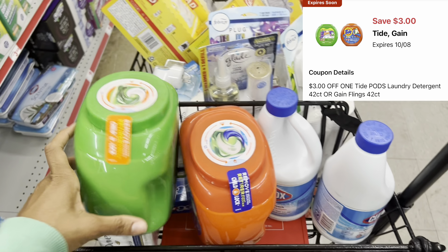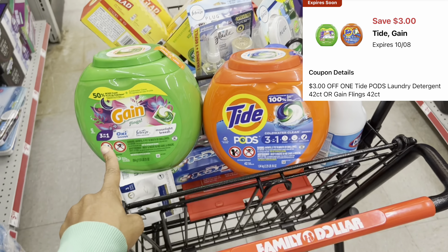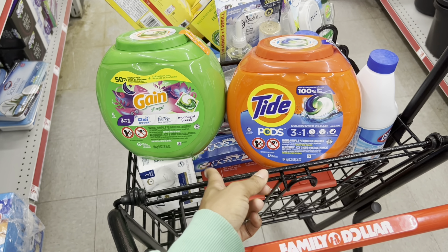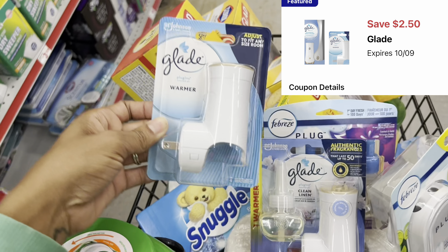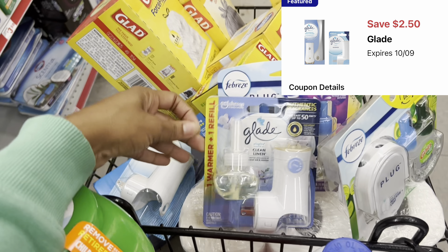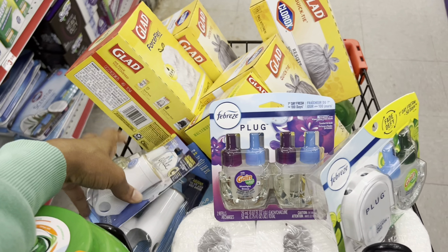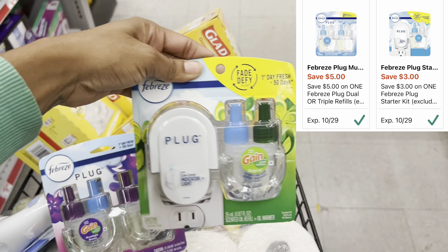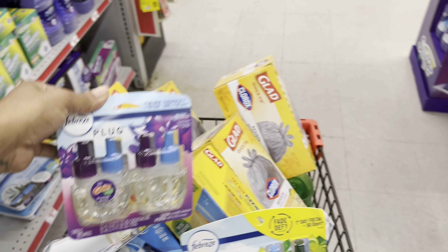We have a $3 digital for the Gain or Tide Flings or Tide Pods — these are $13 to $13.25. We also have $2.50 digitals for Glade products: this warmer is $2.50 so it could be a great free filler item, and this other one is $3.50 so after the $2.50 digital it's just $1. We also have the Febreze plug digitals — the single is $6 with a $3 digital, and the twin pack is $10 with a $5 digital.